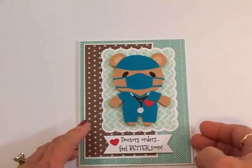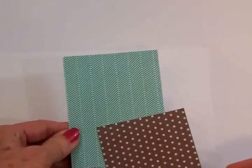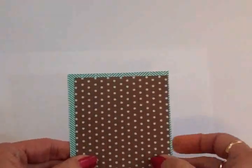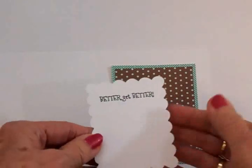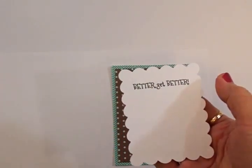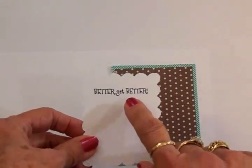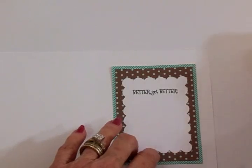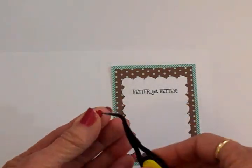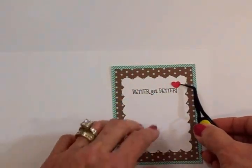Everything's adhered down to the front — I just think that's so cute, I hope it'll put a smile on my friend's face. Now let's do the inside. All I did was cut a rectangle out of that teal herringbone pattern and one out of the brown and teal polka dot — I'm going to put that right there. Then I went back to the Elegant Edges cartridge and cut another scalloped oblong from page 24, and I've gone ahead and stamped it with Better Get Better from the Mixed Messages Cards TV stamp set. That's going to go right there, and I've got another little heart to add — these little hearts are hard to get a hold of.